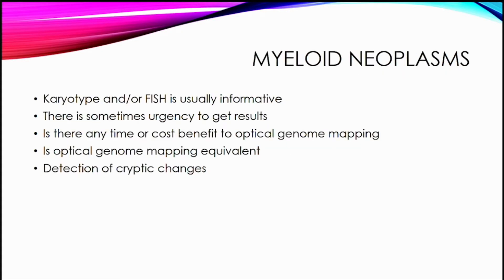Lastly, I thought about myeloid neoplasms. Karyotype and FISH are pretty informative for these and are a good standard of care. There is sometimes urgency to get results, and if optical genome mapping were equivalent but could be done more quickly — since you don't have to wait for cells to grow — it might be useful. It also might detect some cryptic changes we know can't be detected by karyotype, and so you might get the same answer using fewer platforms.